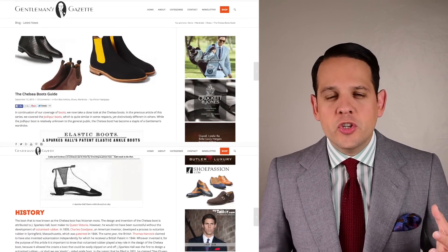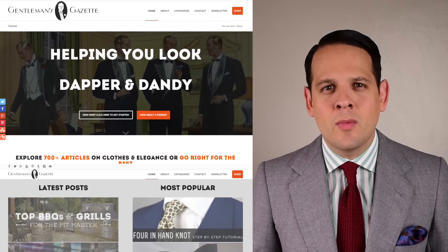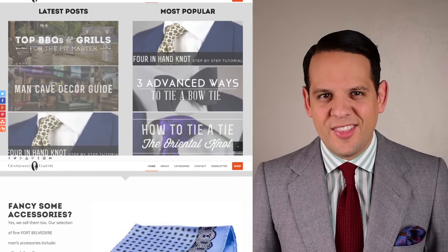If you want to know more about Chelsea boots, which boots I recommend and in different price ranges, please check out our guide. If you enjoyed this video, please sign up to our email list and I'll send you more of these videos right to your inbox. Check out our website, GentlemansGazette.com, where we have a lot of material all about classic men's clothing and style. Thank you.